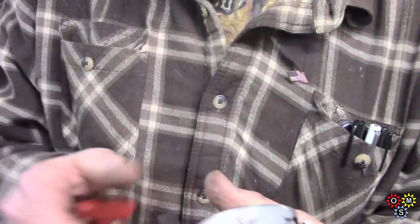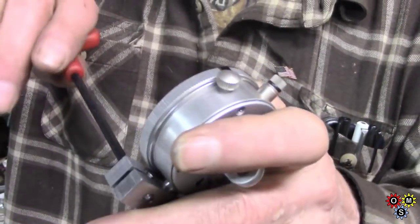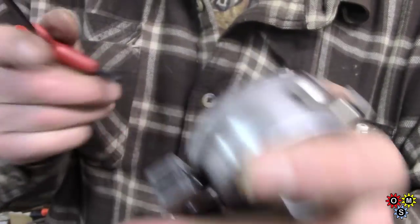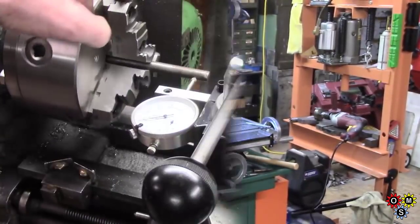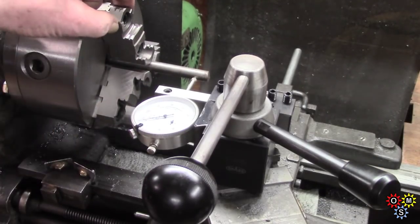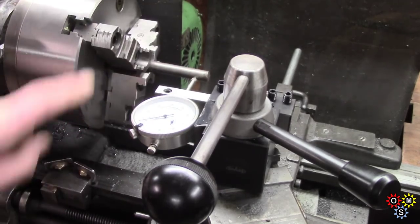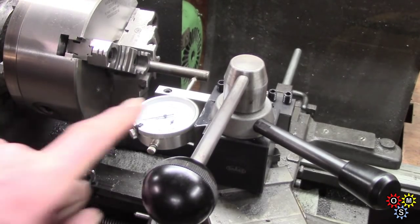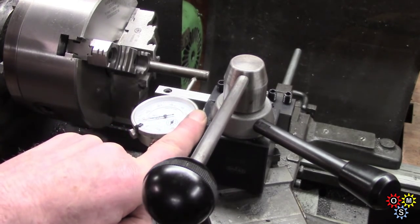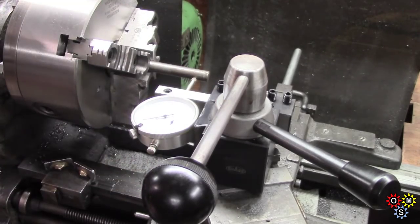I'll put that through and do up the pinch, and there we are, ready to go in the tool post. Although the cross slide is back quite a long way, it'll do the job for most smaller material. I might actually make one to go on the normal cutting side of the tool post and put an angle on it, which will bring it back a bit — but anyway, that'll work for now.